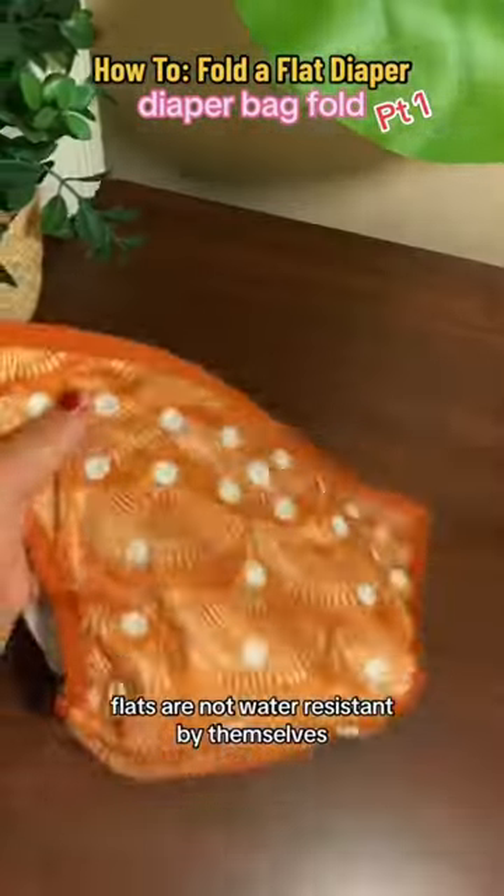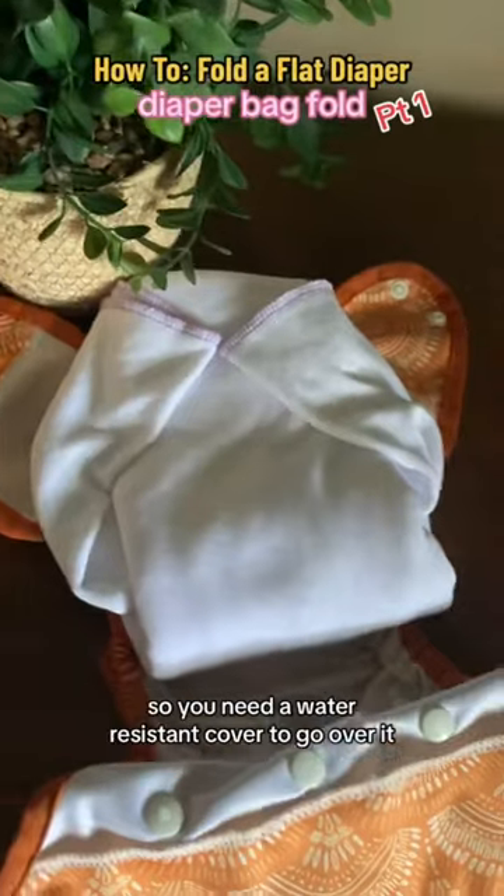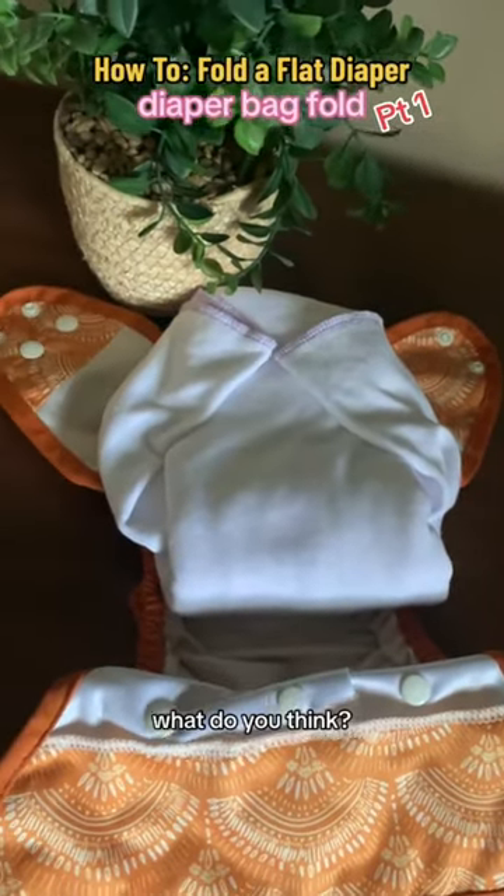Also, don't forget your diaper cover. Flats are not water-resistant by themselves, so you need a water-resistant cover to go over it. What do you think? Was this an easy fold?